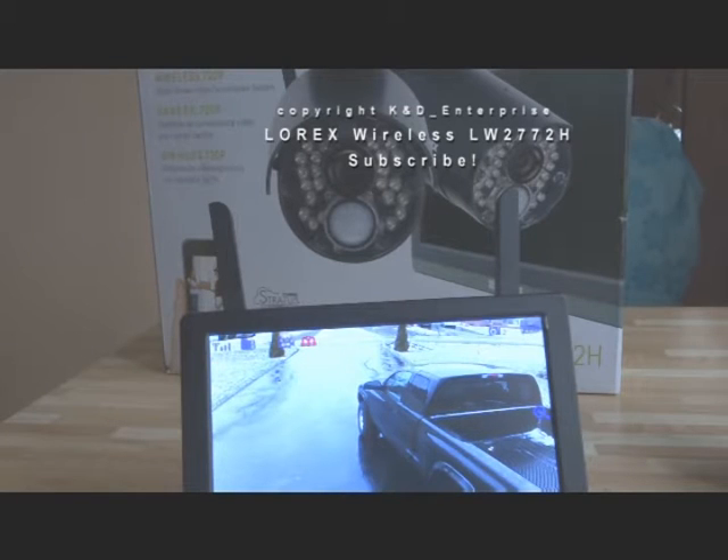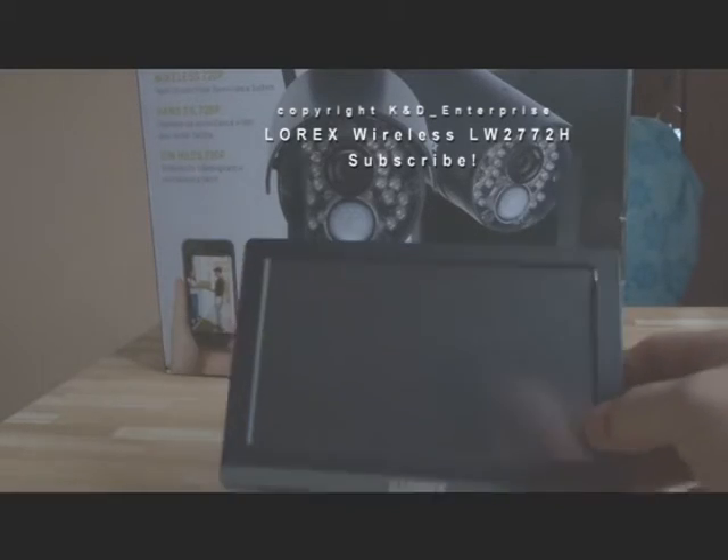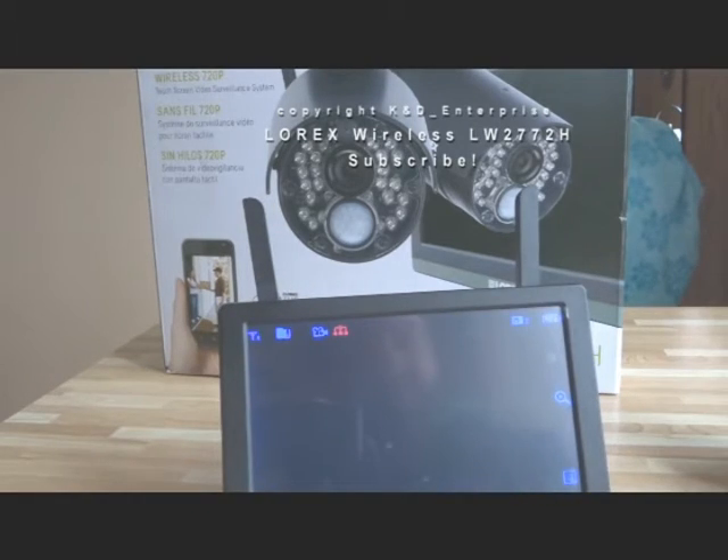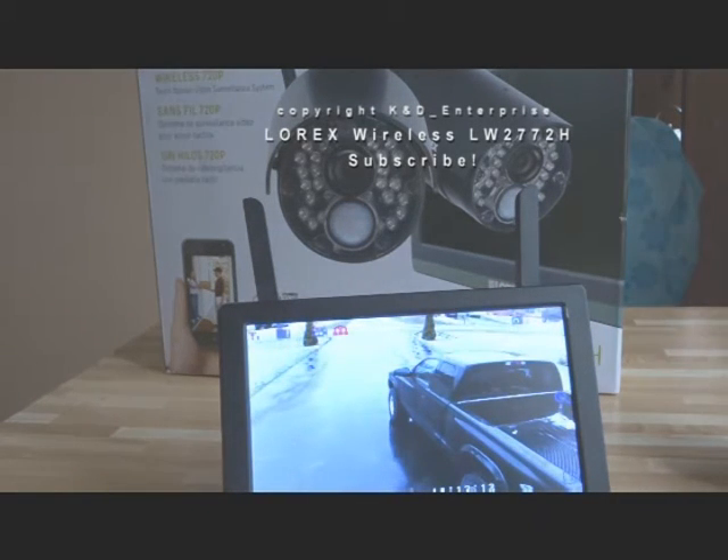Hi everyone. I just wanted to do a really quick review of this LOREX camera here. I plan on doing another episode — I'm going to order a couple more cameras. This is the LOREX Wireless. It's a 720p touchscreen unit, and the model is LW2772H.